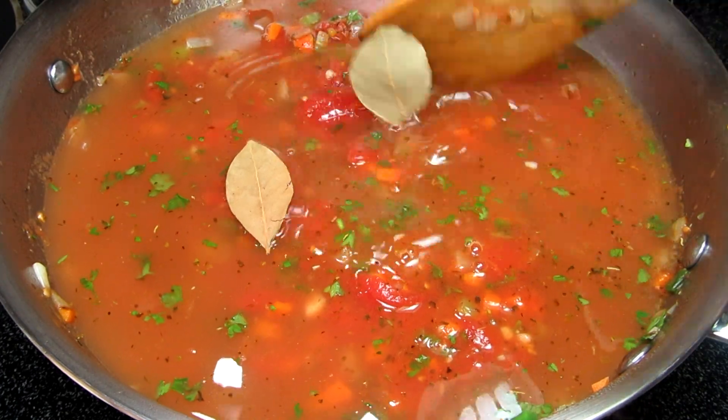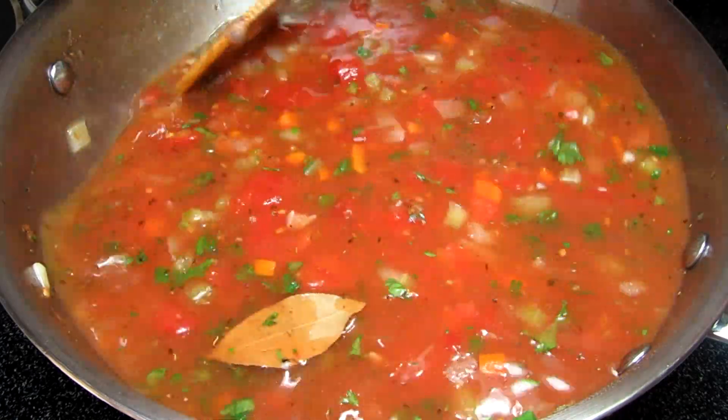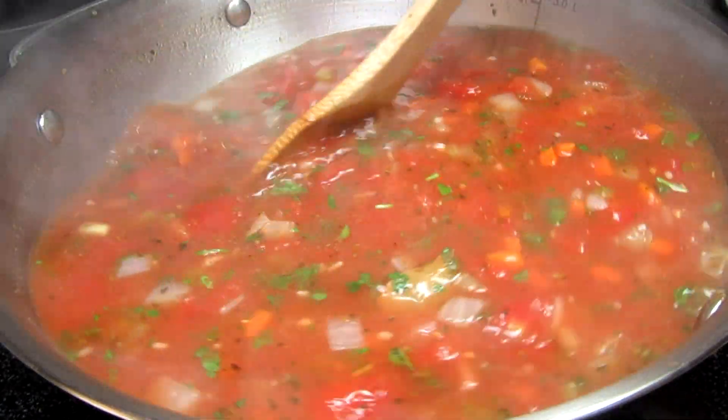I'm turning my heat up to medium high and I'm adding in some chicken broth. You can use vegetable broth or some seafood stock. I'm also throwing in a couple of bay leaves. Bringing this up to a boil, turning down my heat to a simmer, covering and cooking for 15 to 20 minutes.